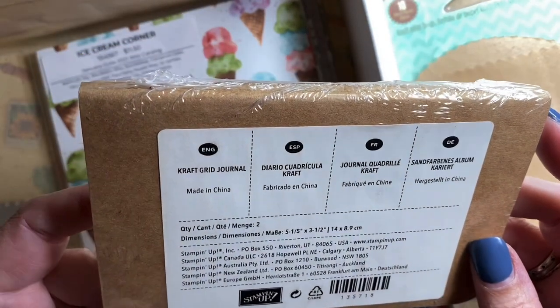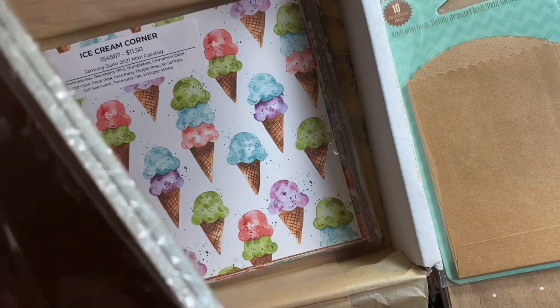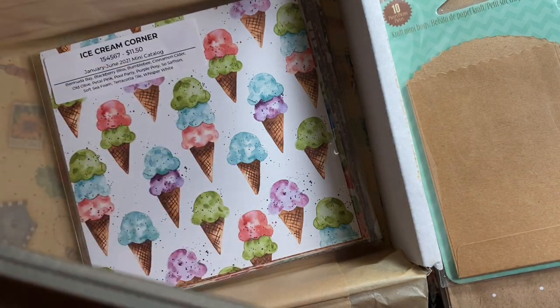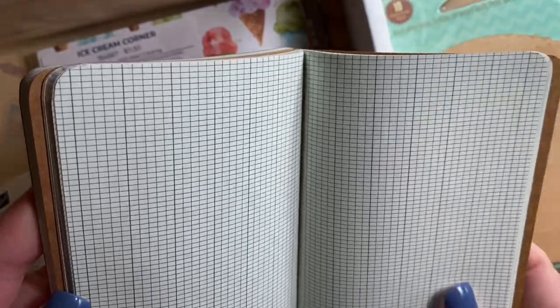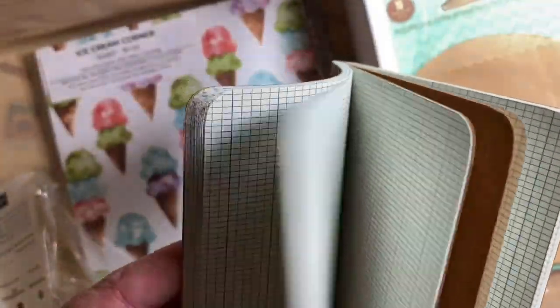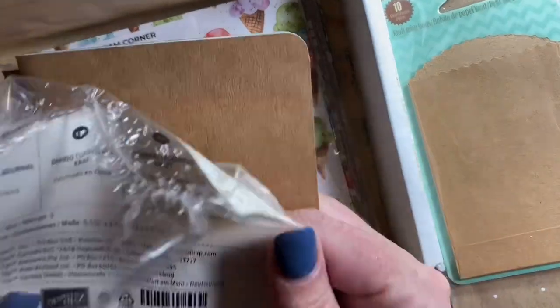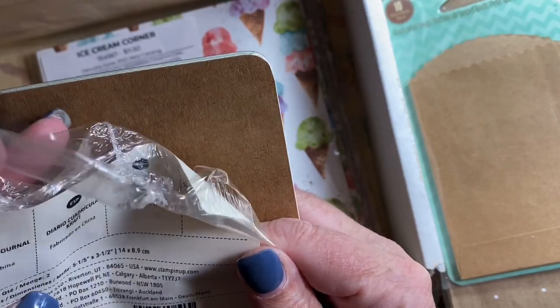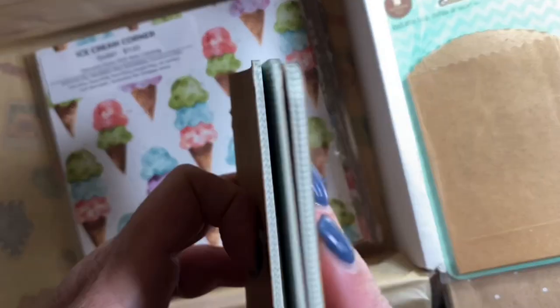And what's this? Stampin' Up craft grid journal. Those will definitely come in handy. I didn't know Stampin' Up sold stuff like this — do they still? These are nice. Look how tiny that graph is — holy cow. They're rectangles, not squares — that's interesting. There's another one. I wonder what size they are — they are five and a half by three and a half. Those are cool, going to be fun to play with. They have just a craft cover. Thanks for those, that's fun.